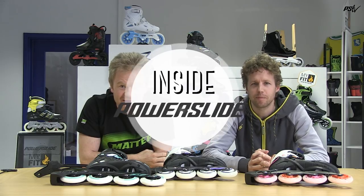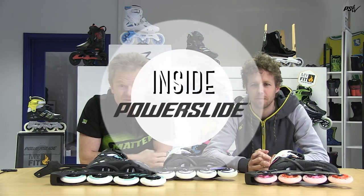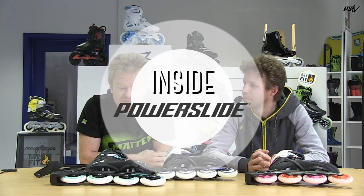Welcome back to Powerslide Inside Powerslide. Today we are talking about the Fusion Skates and I have here Joost with me, our international sales and marketing guy.